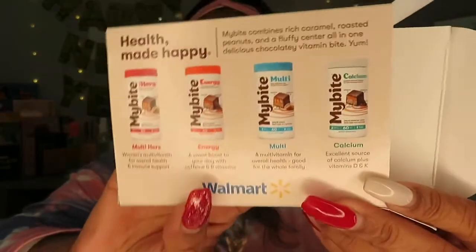It's a variety pack — four of them in there. You have a multivitamin Hers, an energy one, a multivitamin, and a calcium. I will definitely try these because I've never had a chocolate multivitamin before. It says it's good for overall health and good for the whole family. The women's multivitamin supports health and immune function; the energy one gives a sweet boost with caffeine and B vitamins; and the calcium is an excellent source of calcium plus vitamin D and K.